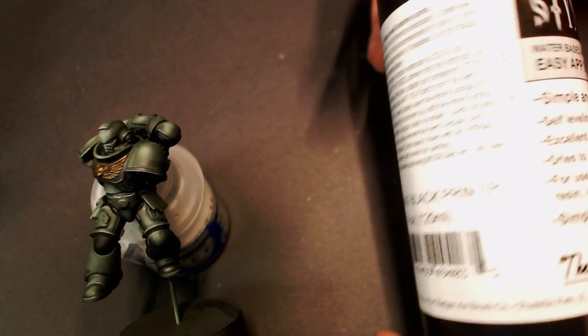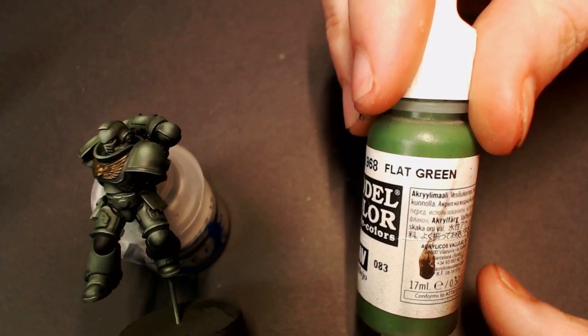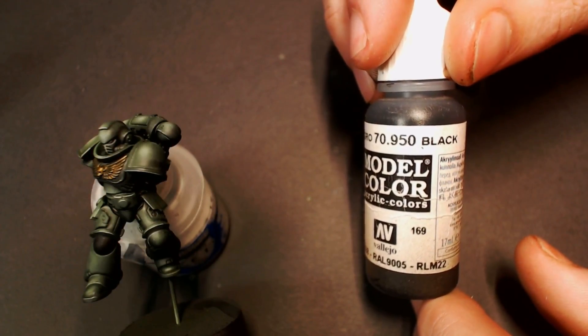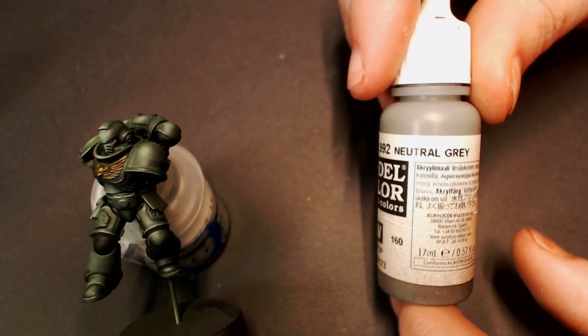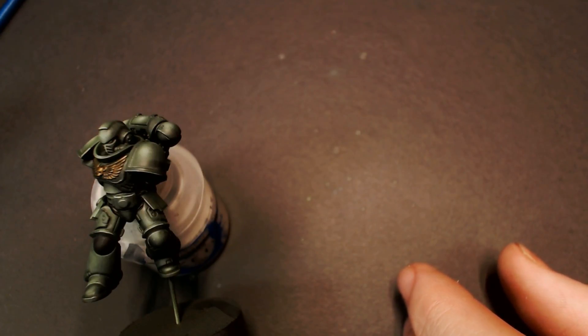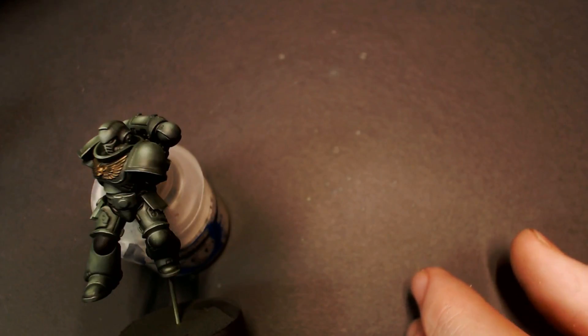Just to go over our paints one more time: we started off with Stynylrez Black Primer from Badger Airbrush Company, then Dark Green from Vallejo Game Air as a transparent coat, then Model Color Flat Green also as a transparent coat — make sure you thin that down super thin. Then we did targeted highlights with Scorpion Green from Vallejo Game Air, mixed with some white primer for our spot highlights. For our joints we went with Model Color Black highlighted with Model Color Neutral Gray. Then Scale Color Necro Gold for all of our gold. Finally, the Army Painter Wash System: Quick Shade Wash Mixed Medium with green tone plus dark tone to get it nice and dark.